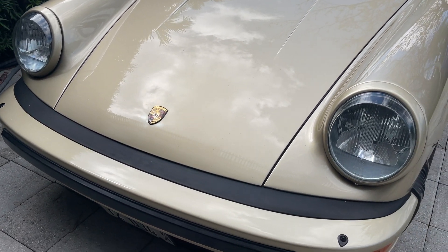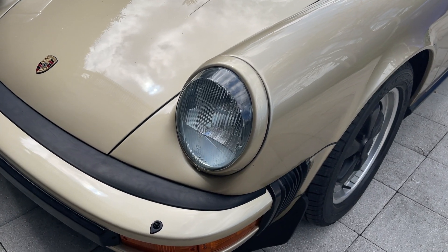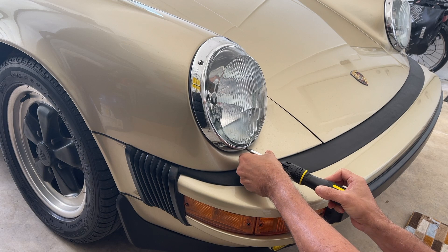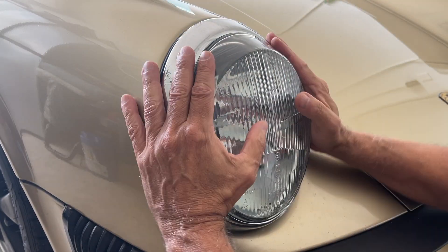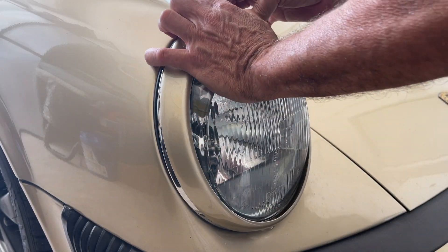This is what the rings now look like. It depends on the light as to whether you think it matches perfectly or not. I can always go back to the chrome since it's just a slip cover, but I'm going to leave them on for now, see what happens, and if it bothers me I'll take them off and restart the process again.